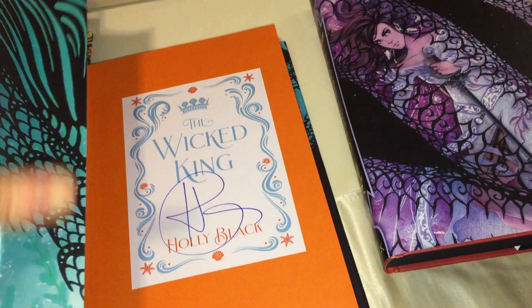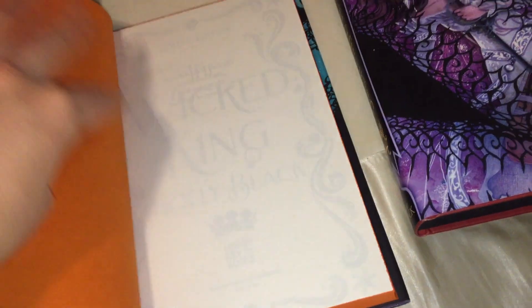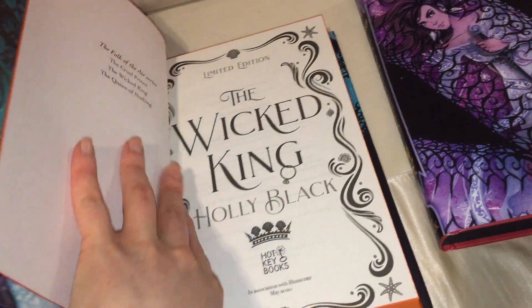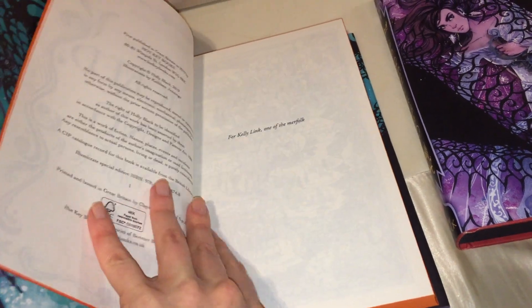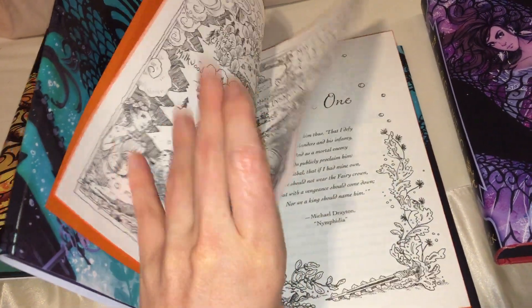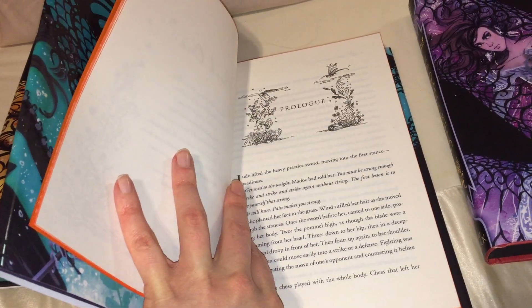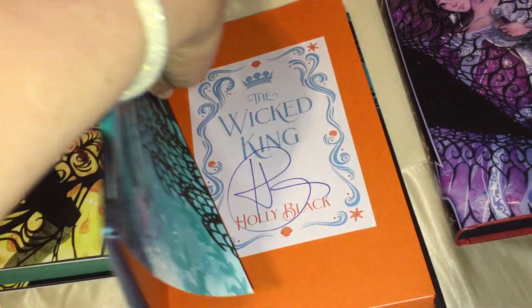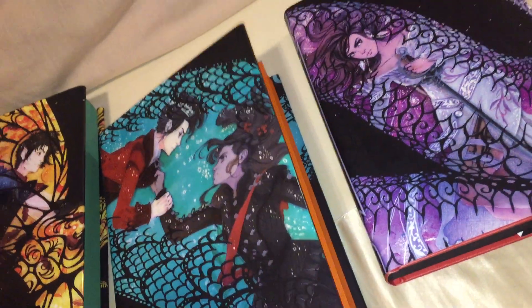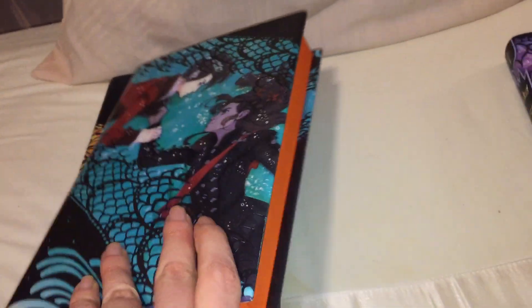We've got our Rosie Thorns dust jacket on this one. We've got our map again — book one — so the artwork does change a bit depending on the book. I'm guessing this one is sort of ocean-based or something. I'm trying to put it down without creasing the corner edges until it flattens, because yeah, I just had experience with that. It's also got orange sprayed edges, as you'll see. It's so pretty.